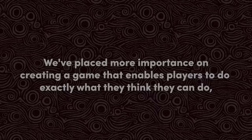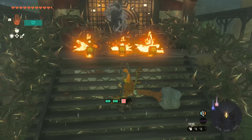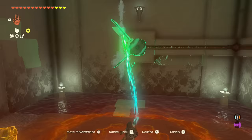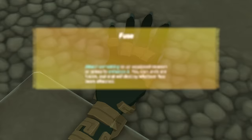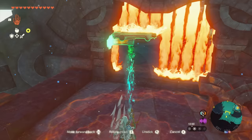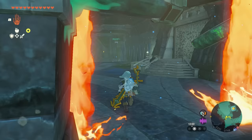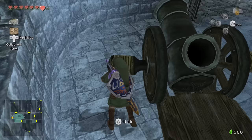Nintendo just hands out the tools and leaves players to find their own solution. Technical director Takuhiro Dota says, 'We've placed more importance on creating a game that enables players to do exactly what they think they can do, rather than how we want them to play the game. Even if that means cheating.' Many obstacles in Tears of the Kingdom can be overcome by using the Ultra Hand and Link's other powers like Fuse, Recall, and Ascend in cheeky, unanticipated ways. It's all part of Nintendo's plan — a clumsy cheat is still fun, because the player feels like they're the only person in the world to have figured out such a mischievous solution. Better than finding the exact same answer as everyone else.